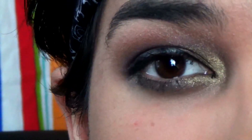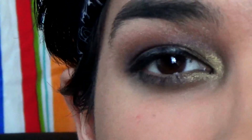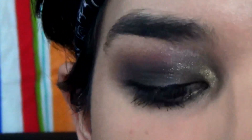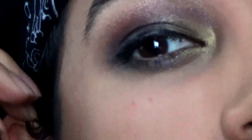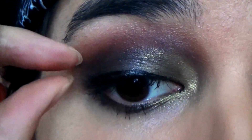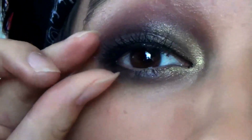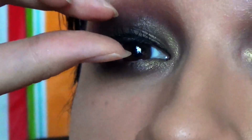Now you could just stop here, tightline, and do your bottom waterline with black eyeliner, or if you want it extra dramatic, go in with false lashes. I'm going to wear something like this. I do my lashes first before my eyeliner because my eyes tend to water and it's a hot mess — just a little tip if that happens to you. I'm just pinching the lashes together so my real lashes will combine and blend in with the false lashes.